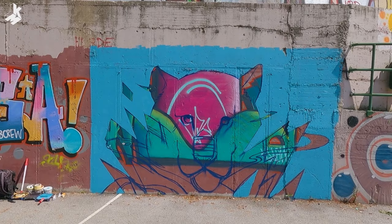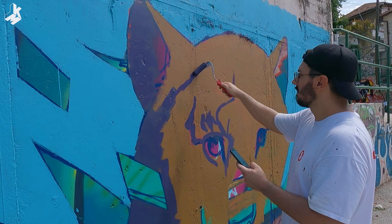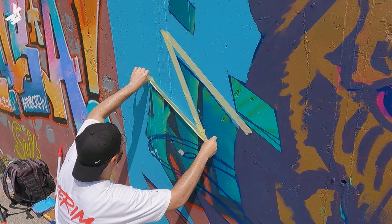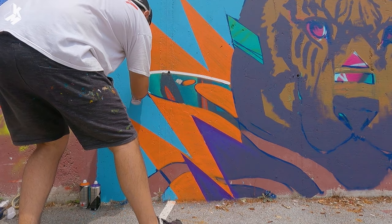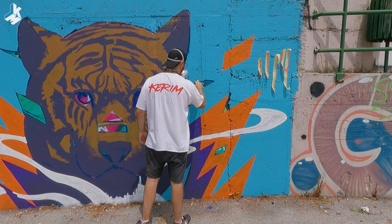Okay, the background is done — it's filled in. I'm gonna continue with the tiger; I'm gonna paint with some darker yellow ochre. It's pretty hard, it's really difficult to stand here and paint in the sun. The sun is really strong, but I'm gonna finish it today.